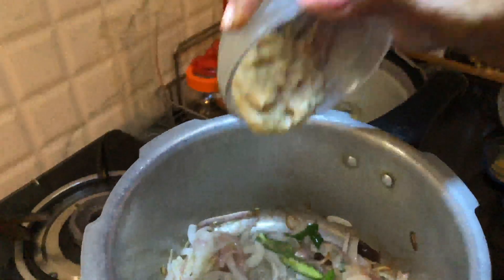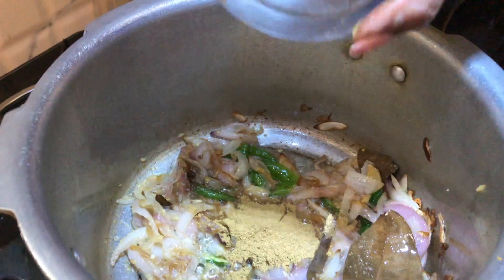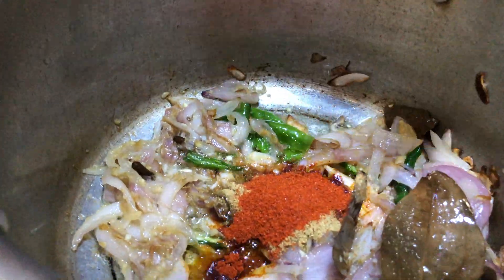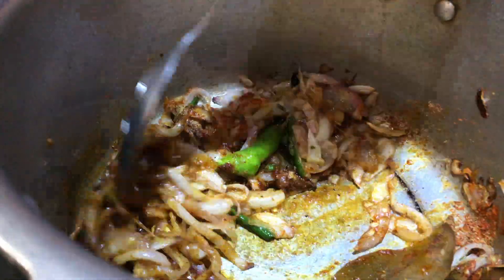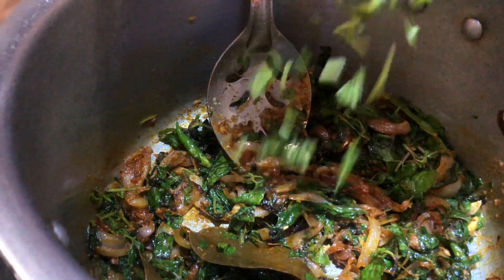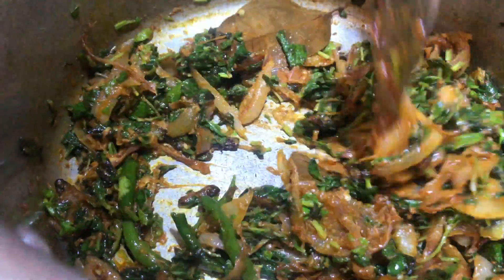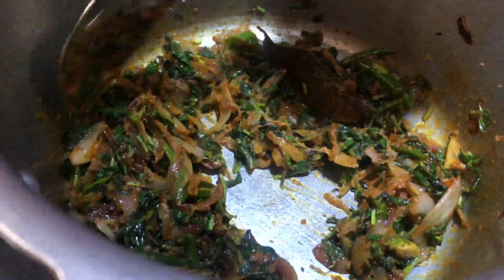Add the ginger garlic paste, 2 teaspoons. Dry this. Add dhania powder, 2 teaspoons. Red chili powder according to your taste. Then garam masala, 2 teaspoons, which gives good flavor. Turmeric powder. Add a little coriander leaves. Add a little salt for this masala. Mix.